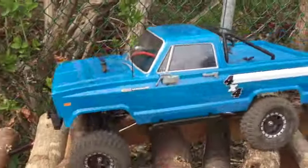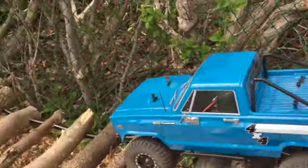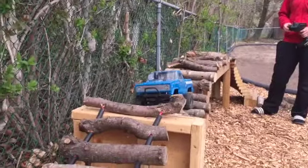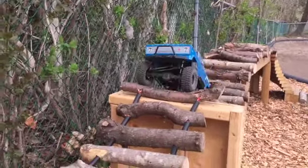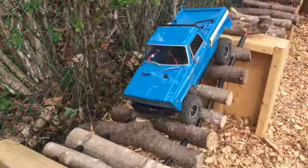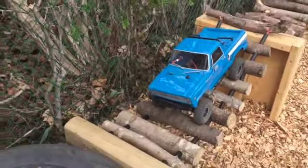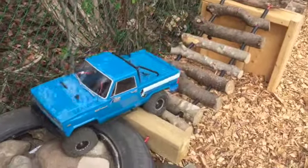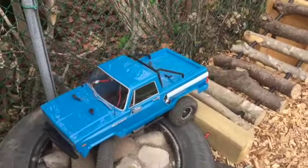It didn't really struggle too much on the bumpy bridge, and then we went into a ladder. It did pretty well over the ladder. You have to be careful of the one knot which is sticking up right there.